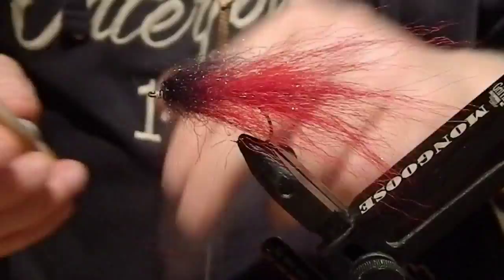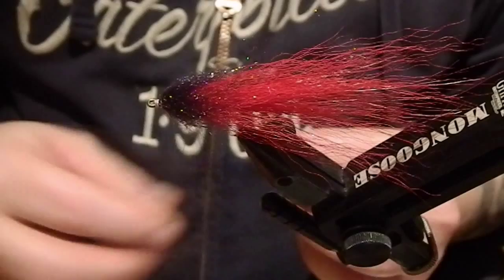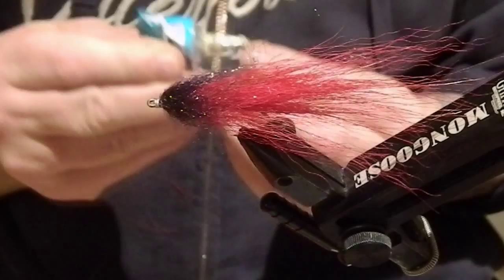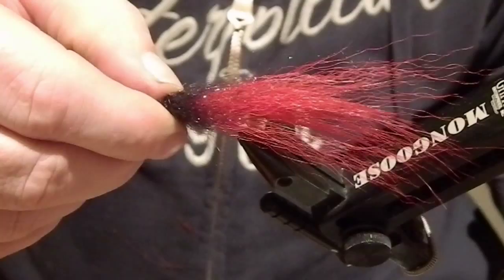For some reason I always want eyes on my flies, so even on this one. I usually go for some contact glue to attach these eyes — I guess superglue works fine too, but this is my choice, and I've done it like this on most of my flies so it has also worked fine.